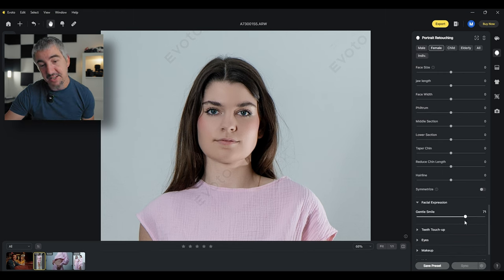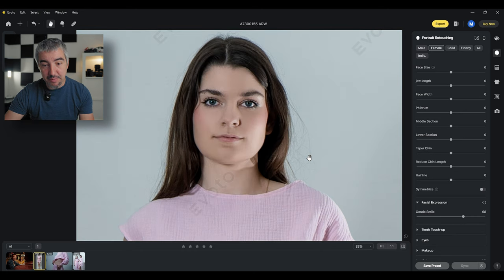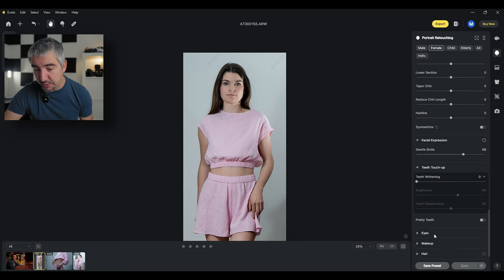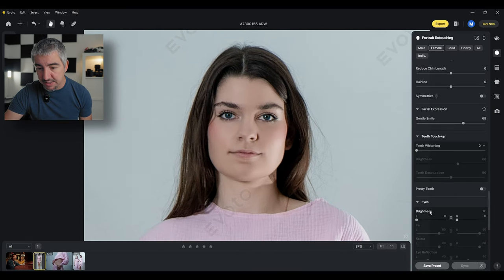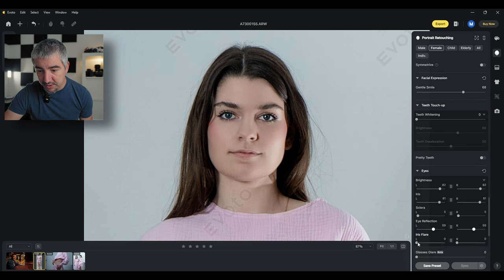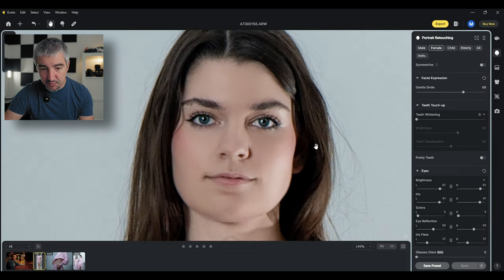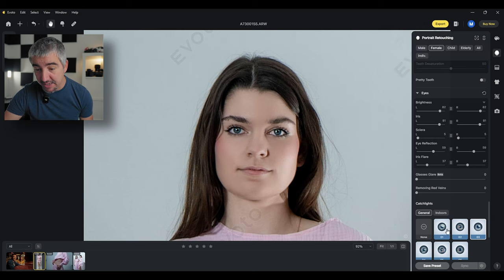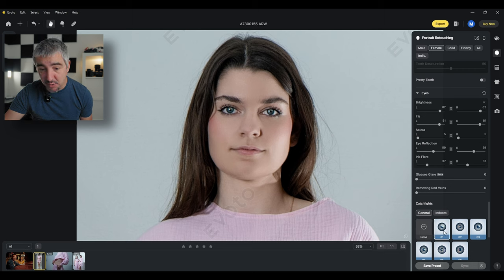Facial expression is one I like to use — she has a serious expression, and I can just add a slight smile. A tiny bit of a smile brings you a long way. Before and after — quite a big difference. You can make the teeth whiter and shinier. I can brighten up the eyes, change what I'm brightening — the iris, not so much the white parts. I can change the eye reflection, iris glare, remove red veins, and even add a catch light. Here I already have a catch light from the studio, but I can add a second one.